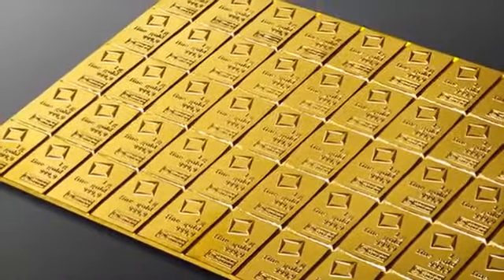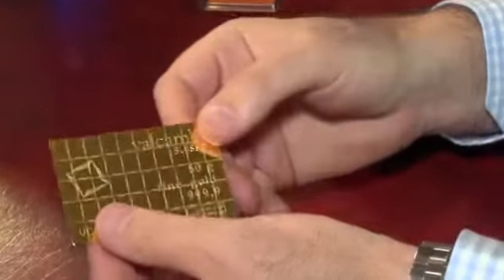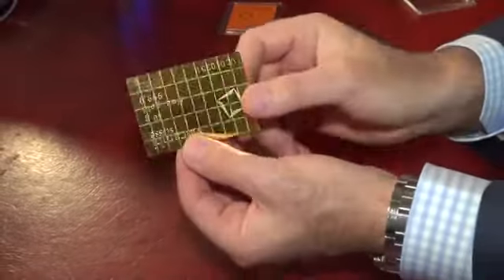The Swiss are known for their chocolate, except this isn't made of milk chocolate or dark chocolate. It's made of pure gold. What makes it like a chocolate bar is it has these little tiny squares that you can break off. The bar itself is 50 grams of 0.9999 fine gold, which is about 1.6 ounces, but you can break it up into 50 one-gram bars, and they're all identical and they're all marked.